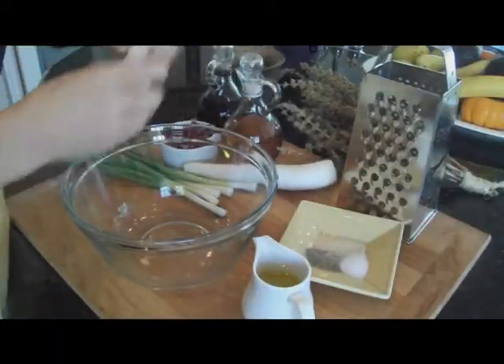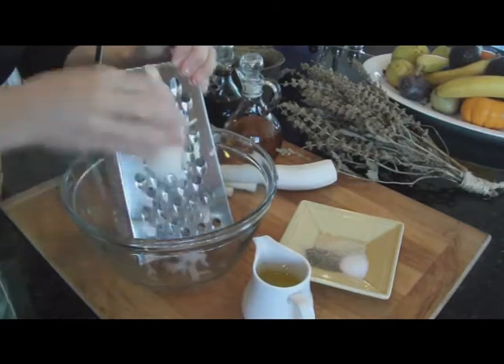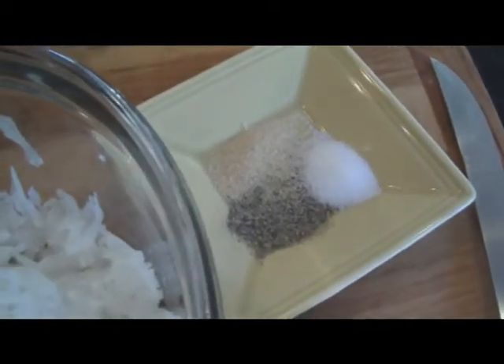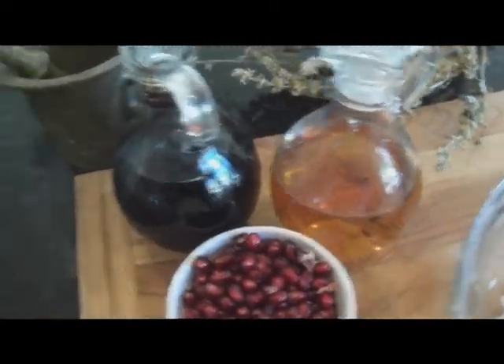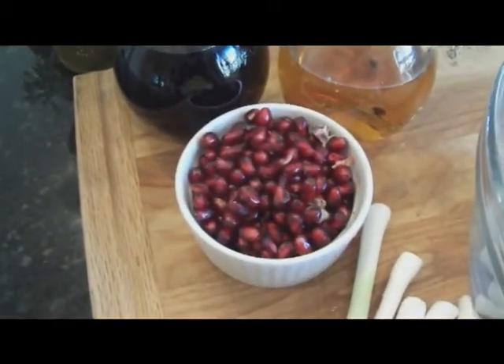We'll start by shredding daikon. Now I'm going to add some chopped scallions. I'm going to add a little bit of sea salt, black pepper, granulated garlic, olive oil in combination of two different vinegars, apple cider vinegar and balsamic vinegar. And I'm going to top it all with fresh fruit.